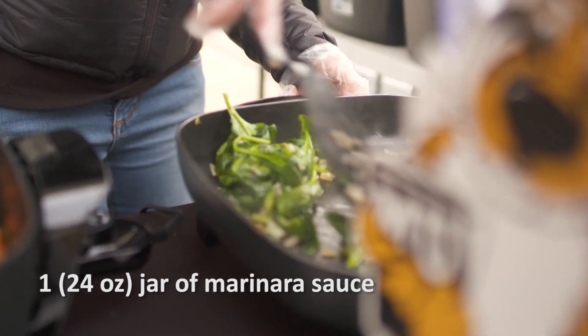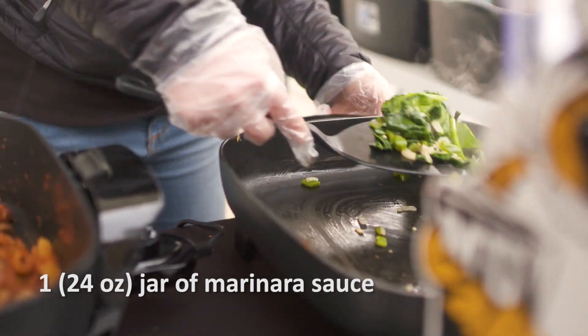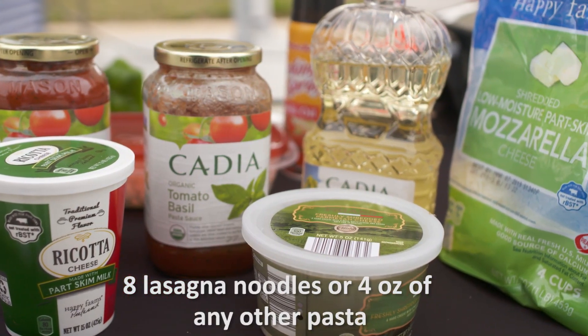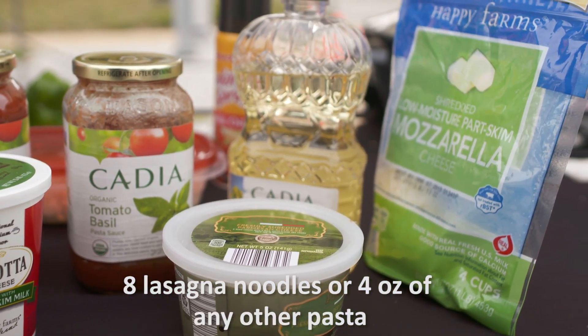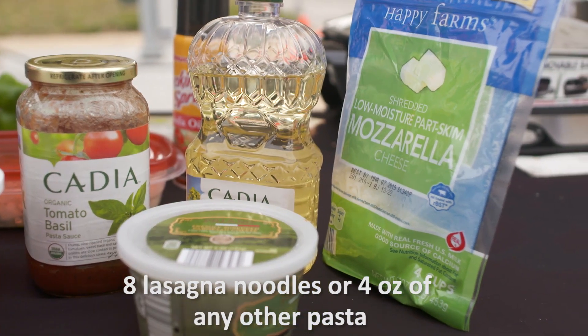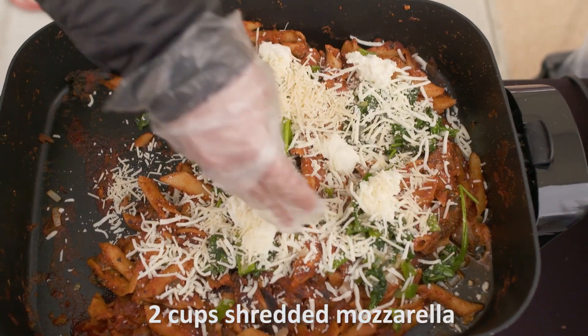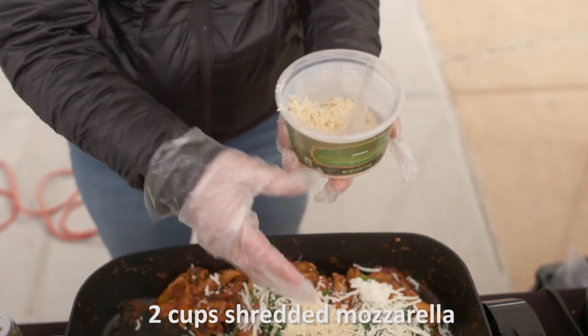I started by layering another skillet with marinara sauce and my sauteed vegetables. This is a great dish because it's so versatile. You could use any noodle — whole wheat or regular. We used penne today. And then on top of that I added ricotta, mozzarella, and Parmesan cheese, and then I continued layering it with all my ingredients.